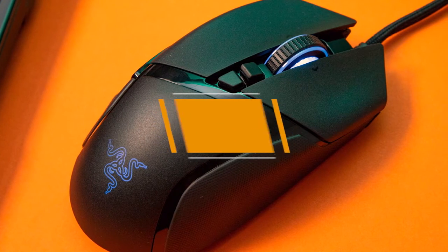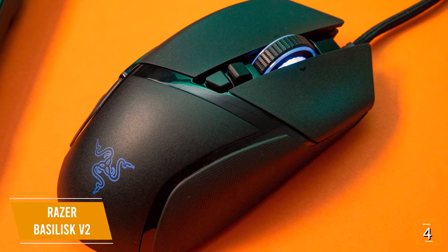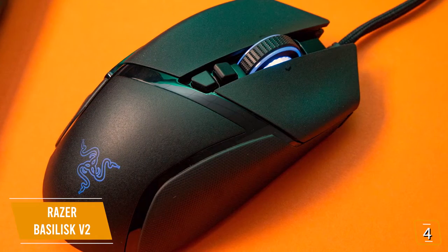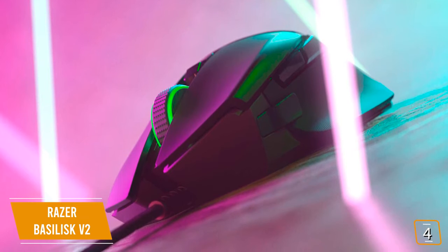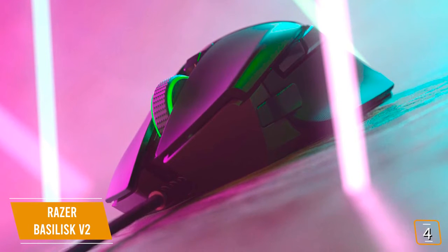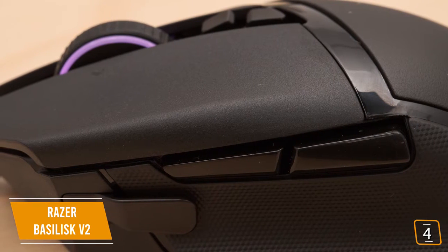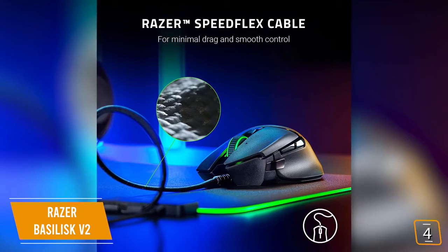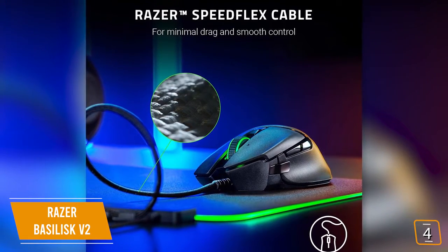The fourth product on our list is the Razer Basilisk V2, our best Razer mouse for first-person shooters. If you're a first-person shooter gamer looking for a gaming mouse that will help you stay competitive with pinpoint accuracy and lightning-fast reaction times, then the Razer Basilisk V2 is one of the best options for you. Currently priced at $80, the Basilisk V2 provides an incredible optical sensor for fast, twitchy reactions and an ergonomic design that's perfect for staying comfortable and competitive during intensive death matches. The Razer SpeedFlex cable provides minimal drag and smooth control, giving wireless-level movement with the no-lag feeling of a wired mouse.